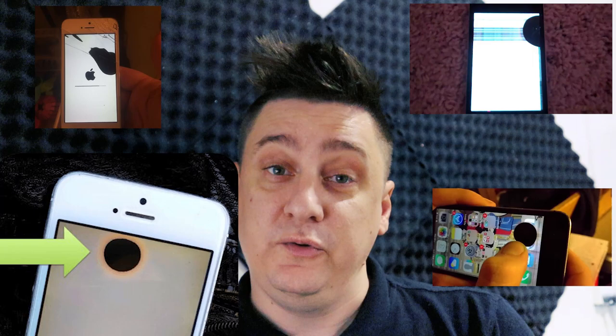Before you run off and go changing your screen, if it's a new model phone, check to see if there is an Apple warranty. If there is, I highly suggest you take it to Apple because you will not void your warranty if an Apple technician fixes it. If there is no warranty and you want to save a bit of money, you can do it yourself — my channel has a few tutorials — or you can take it to a local repairer.